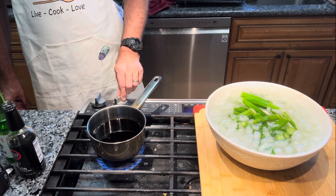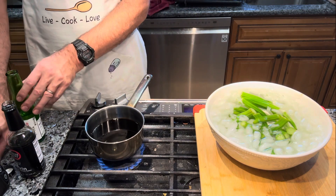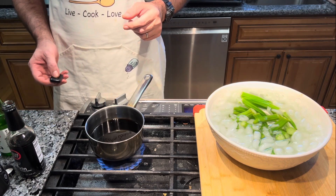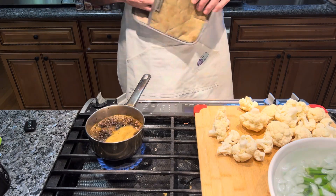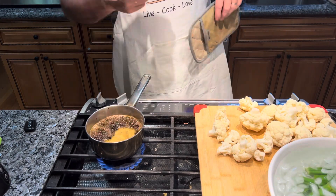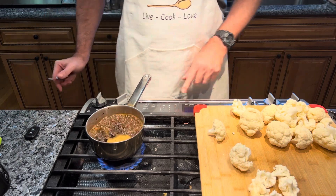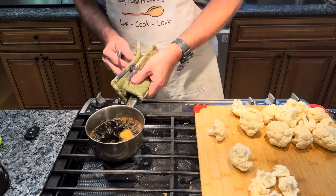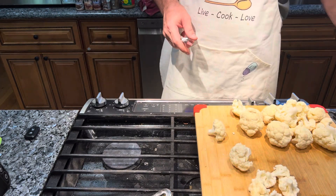Now we're going to bring this to a boil to cook off the alcohol. I'll let it reach a full rolling boil for about a minute, then take it off the heat, move it to the back of the stove, and let it cool down completely. My timer just went off — turning off the heat now.